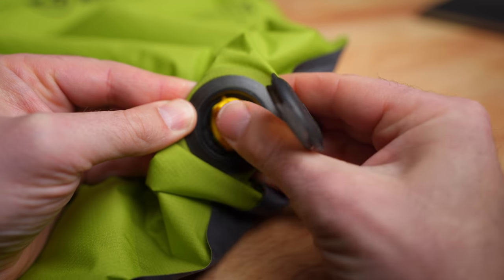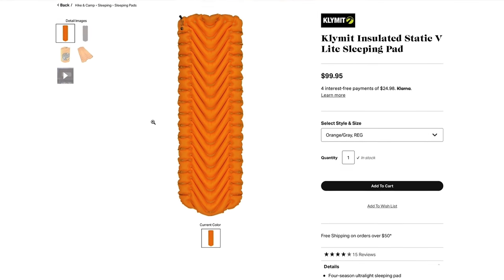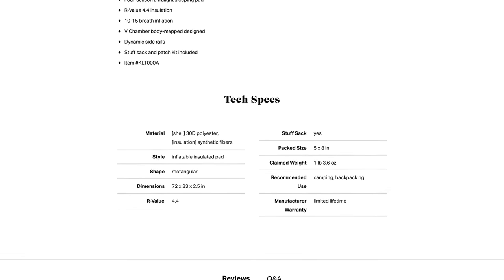It has a really nice valve system that inflates and deflates easily, and my hips didn't hit the ground when I laid on my side. It has a 1.3 R-value, so you don't want to use it in cold weather. They do have an insulated version that weighs one pound 3.6 ounces — just under 20 ounces — insulated to a 4.4 R-value at the same width for only $100. Compared to something like the Nemo Tensor Insulated, it may not be as comfortable, but you're saving about $80, so it could be a great option.